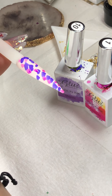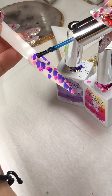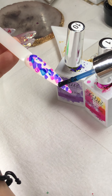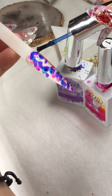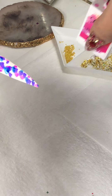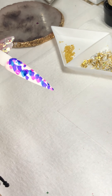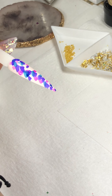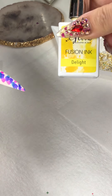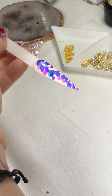It looks so cool though. Each time you need just a little bit — you don't need a whole lot, just a little bit goes a long way. Then the last color I have is Delight, which is like a yellow.